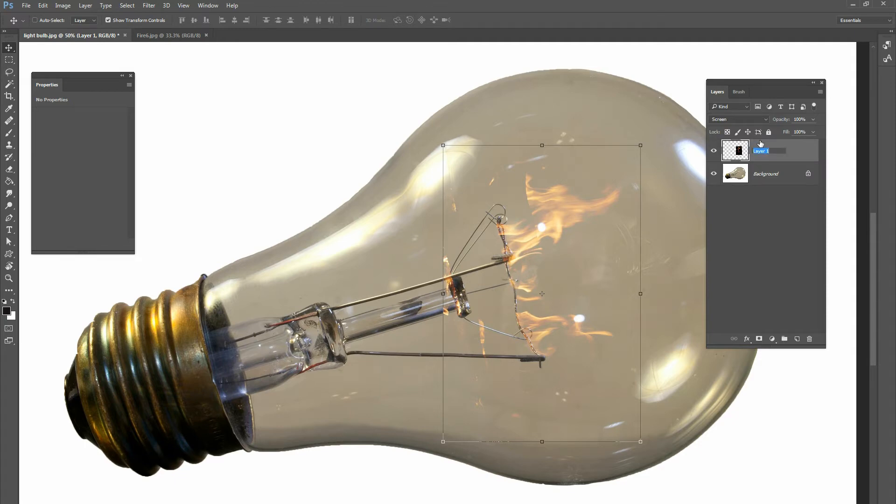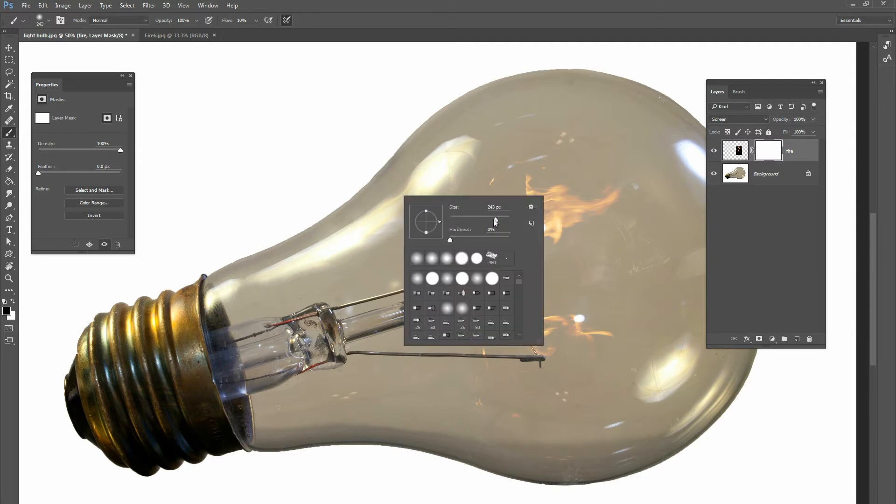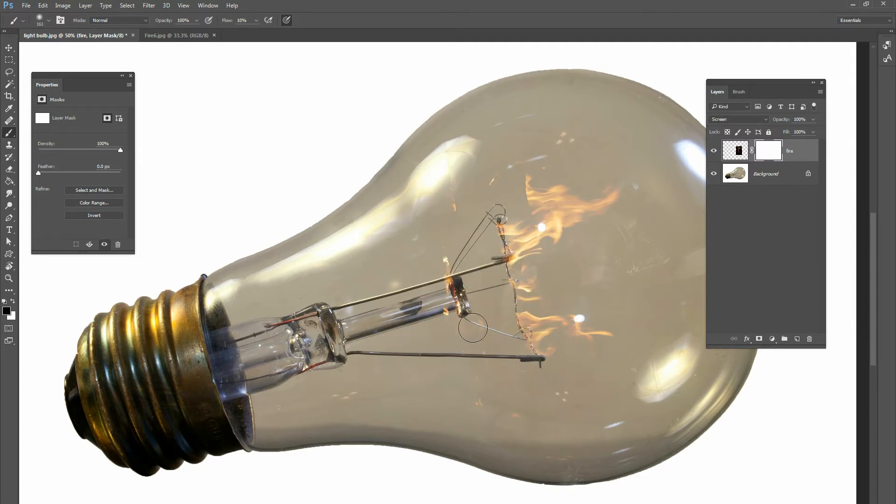On your fire layer, go ahead and create a layer mask. Then take a regular black brush and paint over the parts we don't need. Down at the bottom, those little elements of fire aren't really important so erase those. Right up here there's a hard edge on the fire so clean that up a little bit, and on the actual filament just touch that up so the fire is coming directly off the metal parts and not going below it.